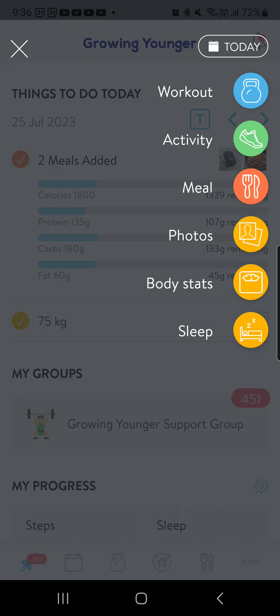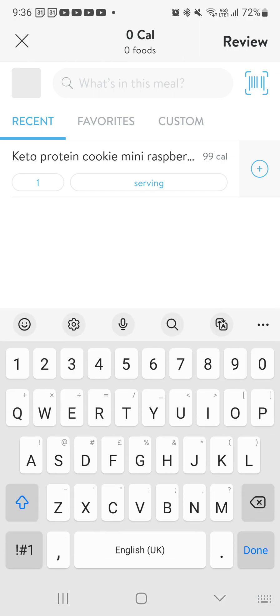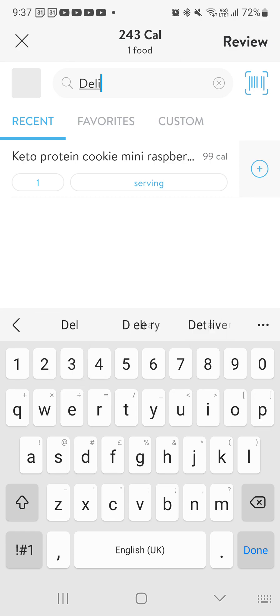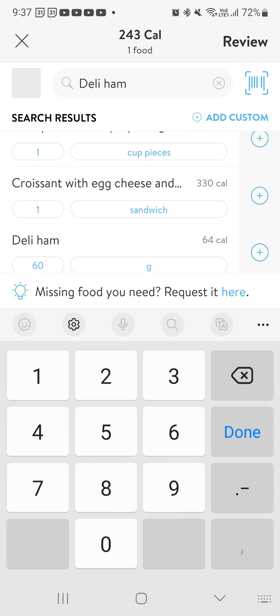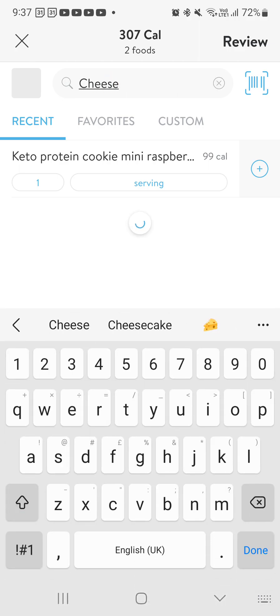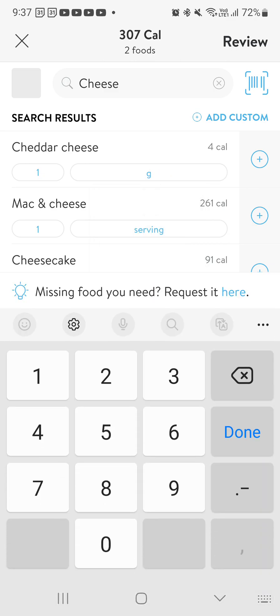Let's just say I wanted to have a sandwich. I'm going to skip the photograph and type in Vogel's bread — hopefully it comes up. You can see sliced Vogel's, one serving is what would be on the back of the package, usually two slices. Then I could say I had some deli ham — I can search for that. Deli ham is probably the closest one, four slices, but I like to go by grams, so I'd change it to 60 grams. It'll give me the calories — hit add. And let's just say I had a slice of cheese as well. It'll come up with cheddar cheese. I'd come back to grams and say I had 20 grams of cheese, which is 81 calories — press plus, done.